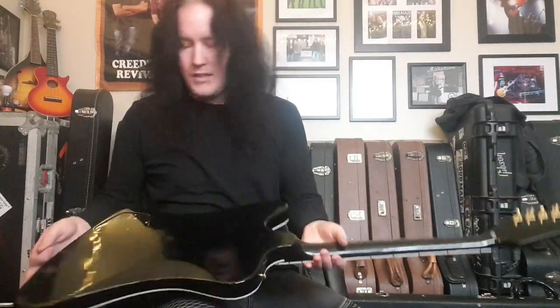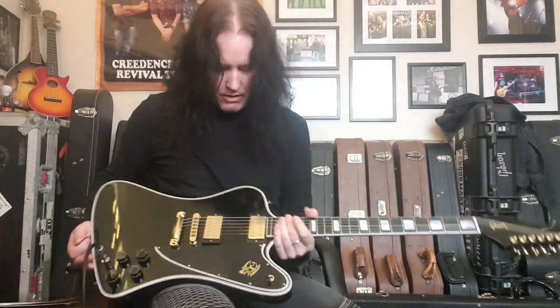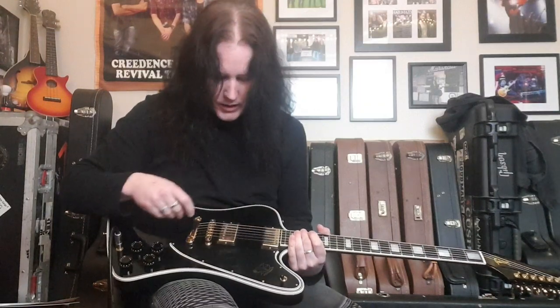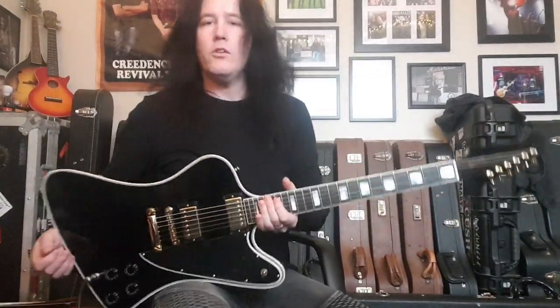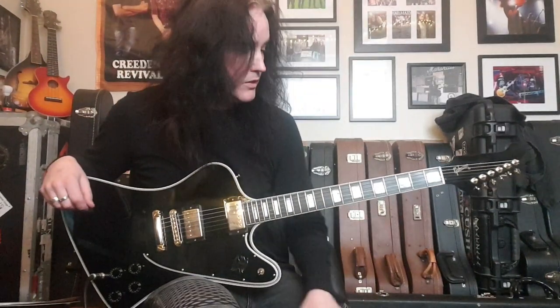It's an amazing guitar — almost mint condition. There are a couple of very light scratches around here, and there's one noticeable scratch on the pickguard that you've got to get in the light to see. But nothing that affects the playability — it's just a great guitar.